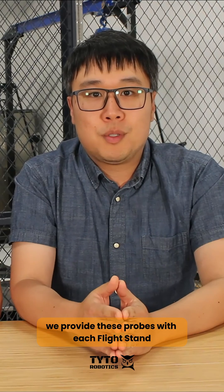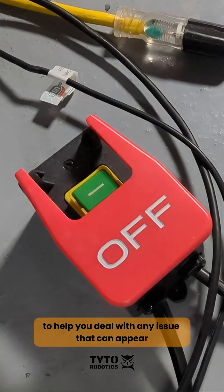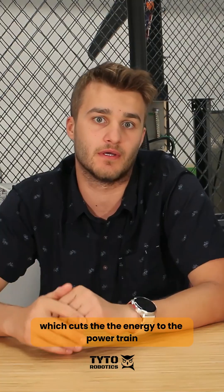We provide these probes with each flystand and you can buy extras on our website. It is essential to have a safety switch to help you deal with any issues that can appear. The safety switch should shut down the power source, which cuts the energy to the powertrain.